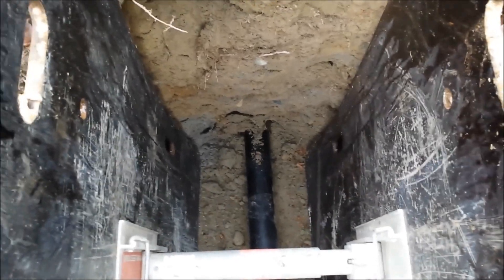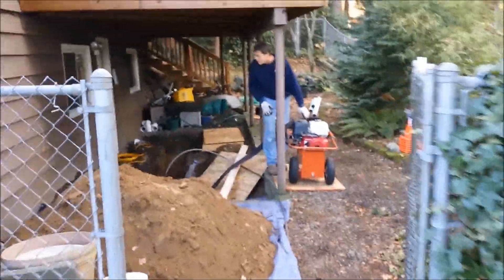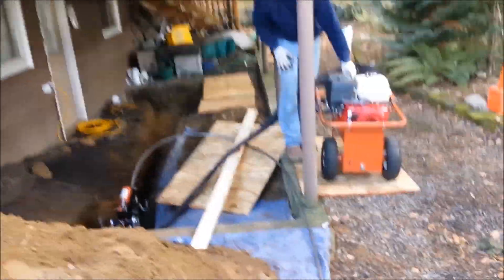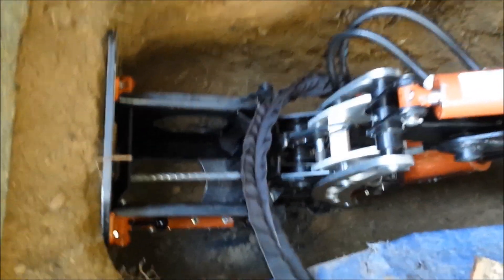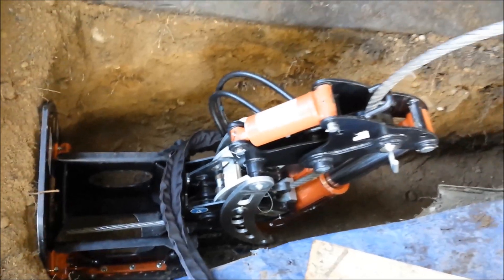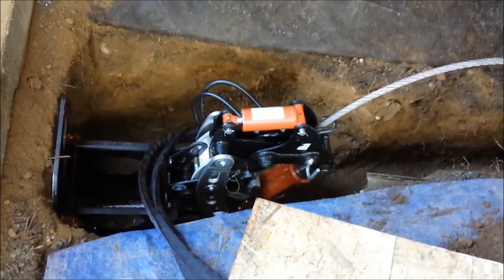This is 30 tons of pulling force. Andy's running the hydraulic power pack — he's controlling the speed of the machine, our Zitzwitz PB30 hydraulic lateral tightener. You can see the cylinders pulling up as the pipe goes through the existing concrete pipe.